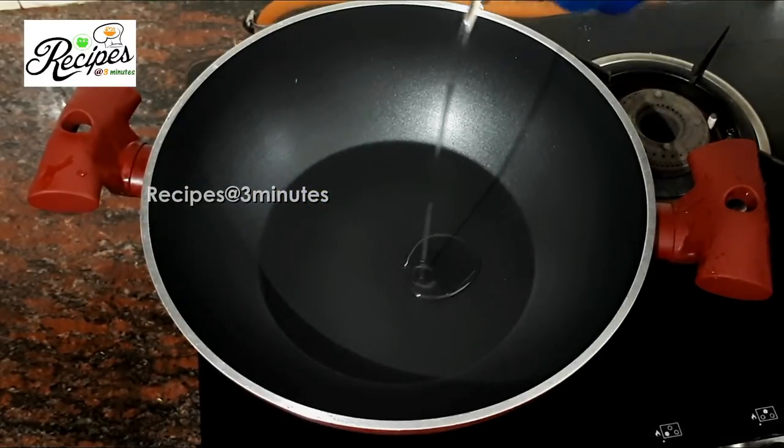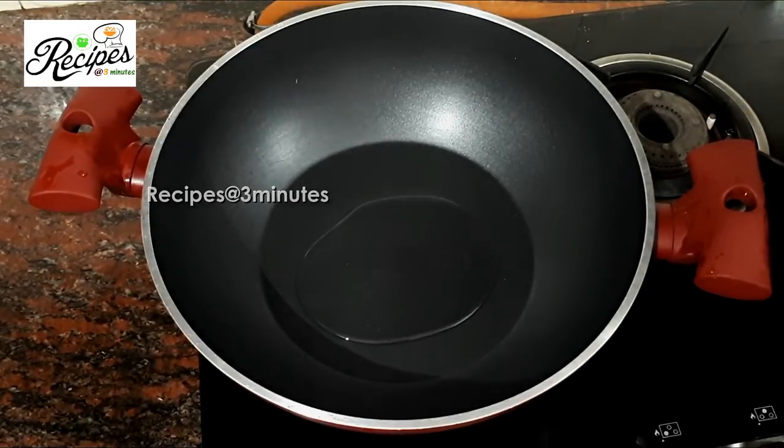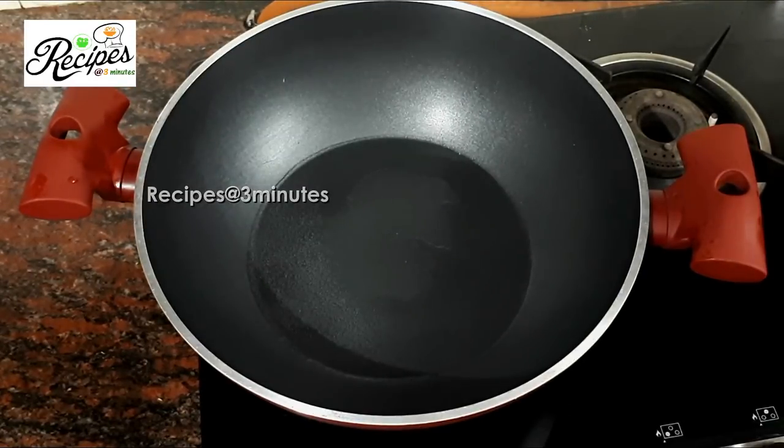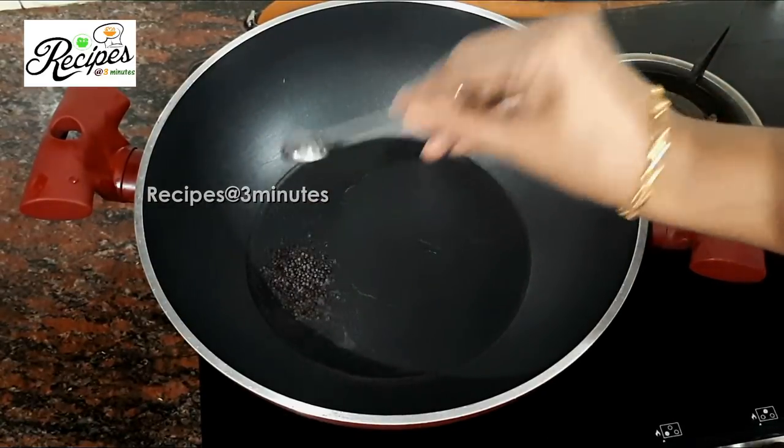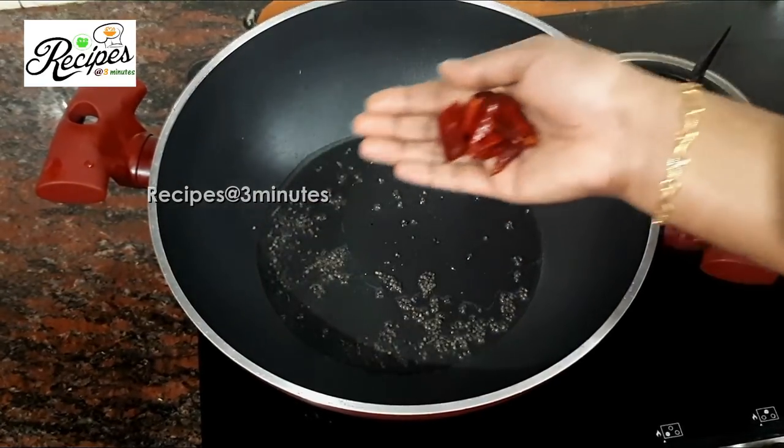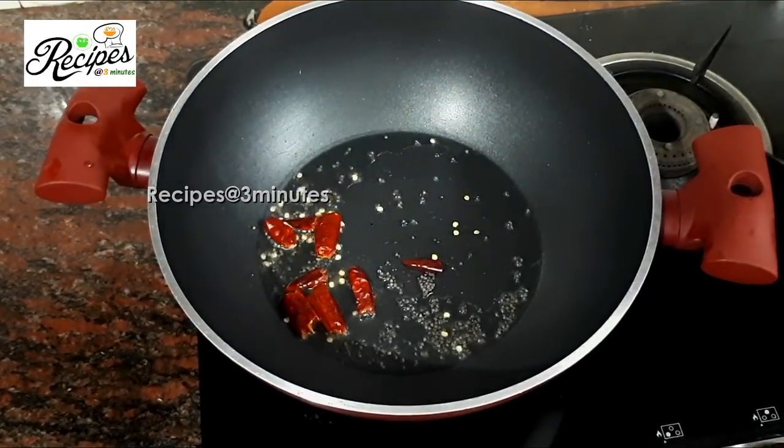Make it 1 tablespoon of bread, then cut it in half. Can we start with 1 tablespoon of cheese?